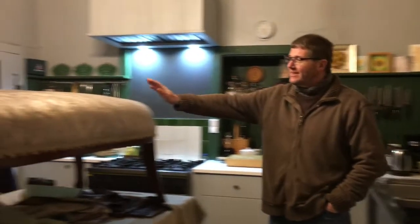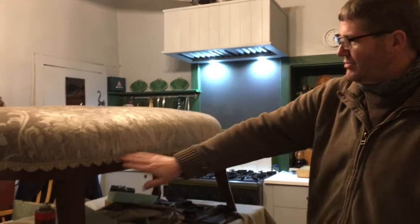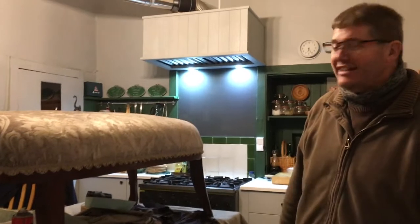We've finished it. We've re-upholstered and covered it, and Barbara's just put the braiding around the edge. It's all done, I think she's made a really good job of it.